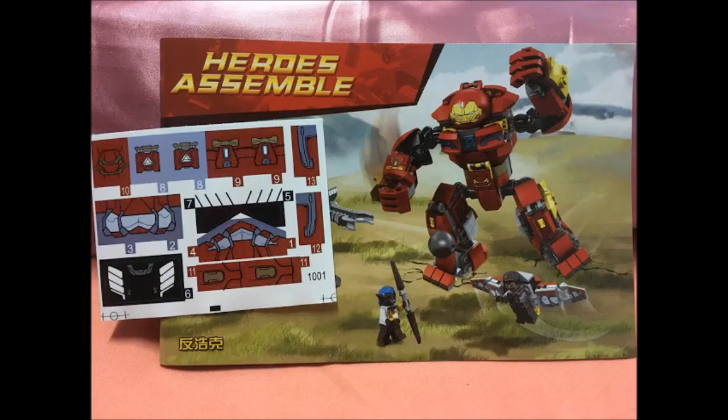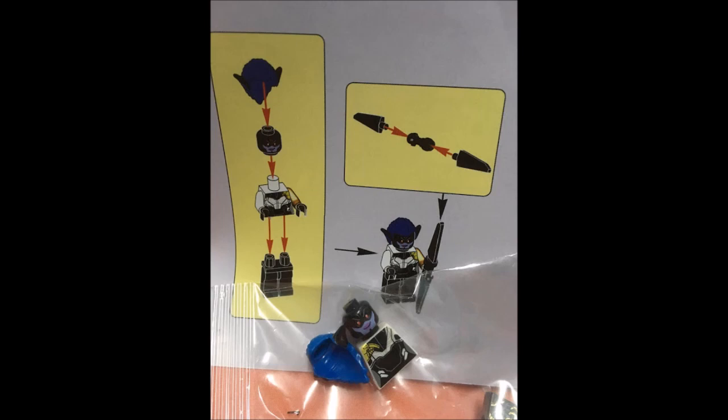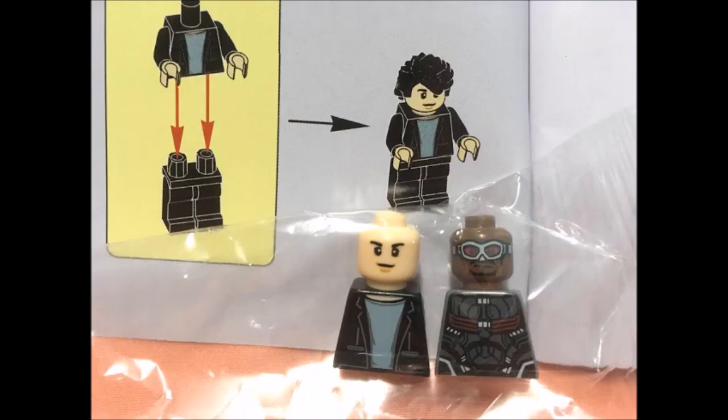You've got a sticker sheet, which is pretty normal. Then there's Proxima Midnight — she does look good, but her hair piece is the elf hair piece. I'm not sure why; I guess Shengyuan is lazy about making new molds. And here are Falcon and Bruce Banner.